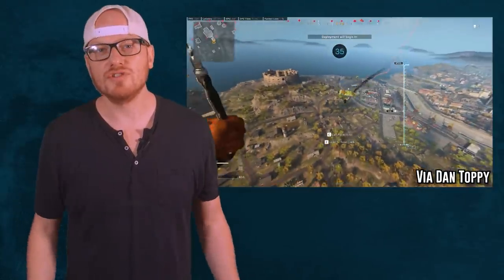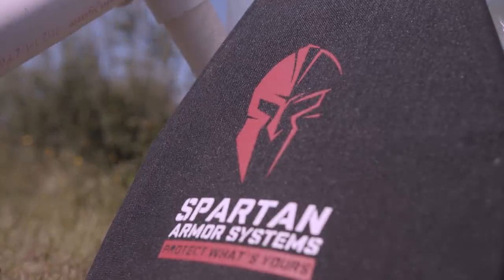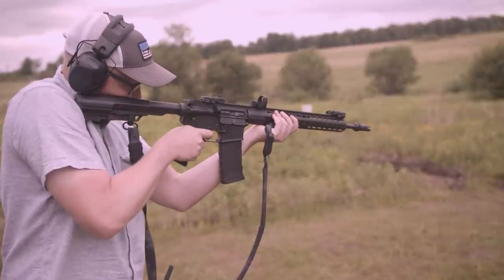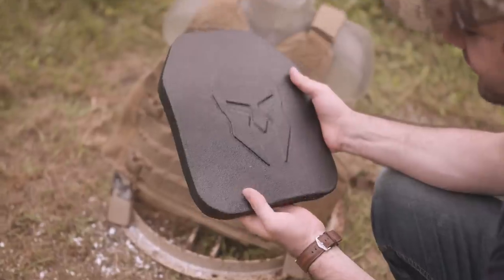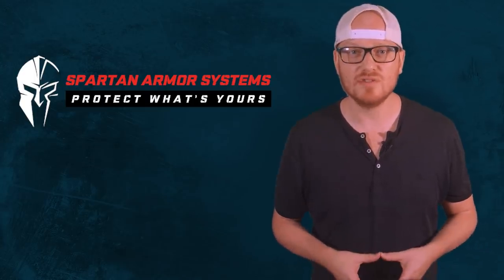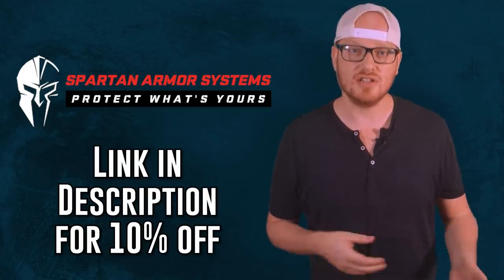Look, Call of Duty Warzone has relaunchable parachutes, so you shouldn't take the body armor presentation too seriously. Side note: if you know how to develop relaunchable parachutes, DM us — it's a billion-dollar product idea. In the meantime, protect yourself with Spartan Armor Systems body armor. We've seen firsthand the quality of their product in both steel core and ceramic plates. If you're a veteran, first responder, or active duty service member, you qualify for 10% off your order — click the link in the description to get yours now.